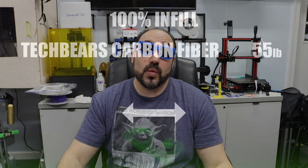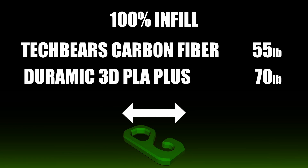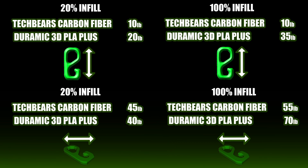I was really hoping the results would be better laying down. The carbon fiber laying down at 100% infill got up to 55 pounds before it snapped. And what did the Duramic do? Laying down at 100% infill, I got 70 pounds out of the Duramic before it snapped. I was flabbergasted. I was really hoping the carbon fiber would beat it out, but the Duramic came out on top. The only part where carbon fiber didn't lose was at 20% infill.